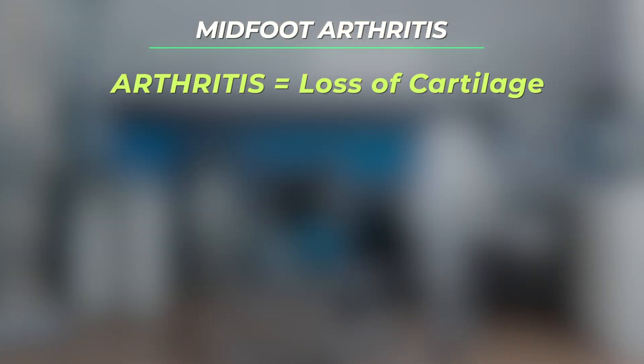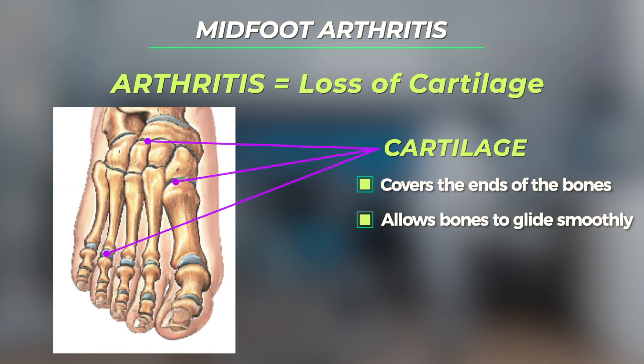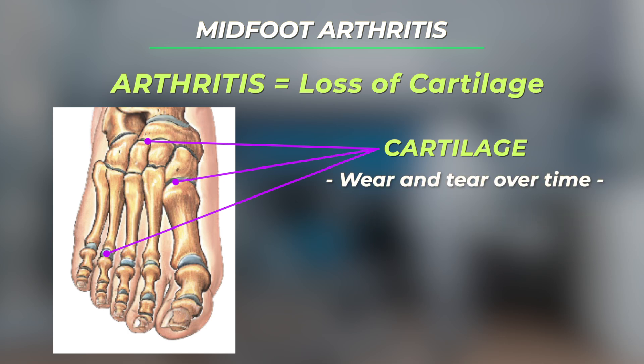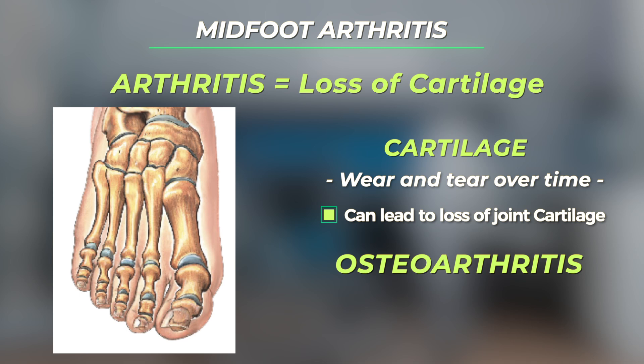Arthritis is a loss of cartilage. Cartilage is the protective layer covering the ends of the bones. This cartilage allows the bones of a joint to glide smoothly. Wear and tear over time can lead to the loss of this joint cartilage, and this degenerative loss of cartilage in a joint is known as osteoarthritis.